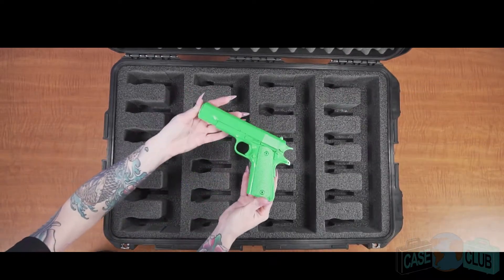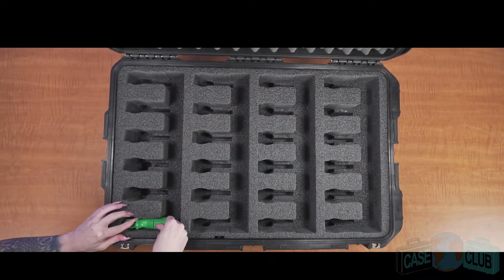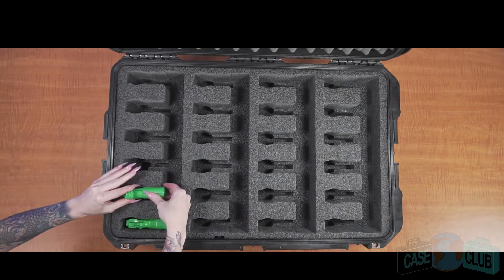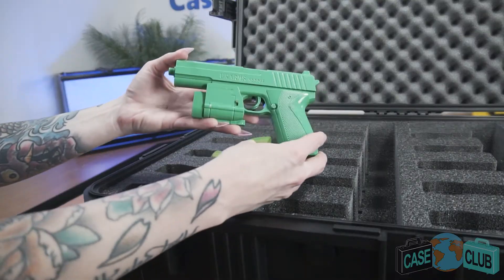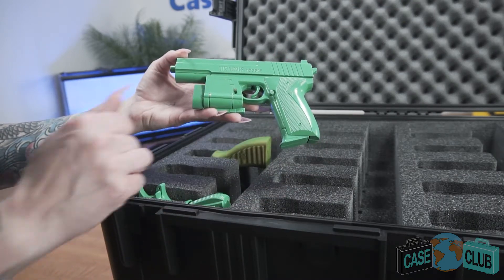This case will accommodate up to 24 pistols, ranging from full-size to subcompact, or revolvers up to 9.37 inches in length, but please note that it will not accommodate optics or underbarrel attachments.